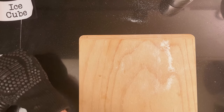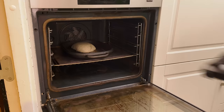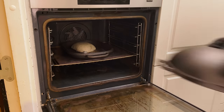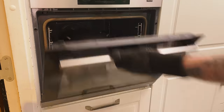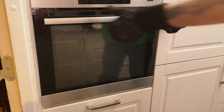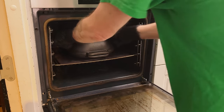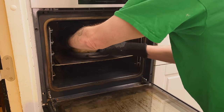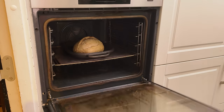I grab a couple of ice cubes and place them in the Challenger. Then after 20 minutes I reveal the bread — looking great too.